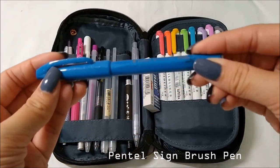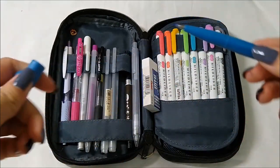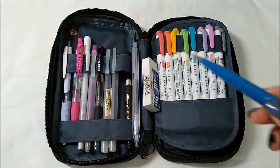I also have this Pentel Sign brush pen in blue. It has a very short and flexible nib — it's really good and I use these for my headers.